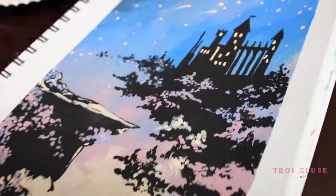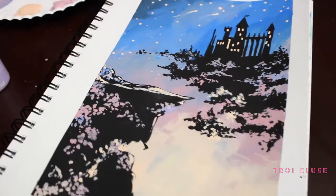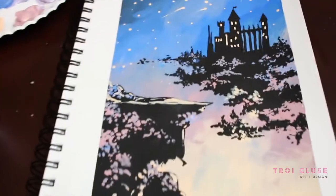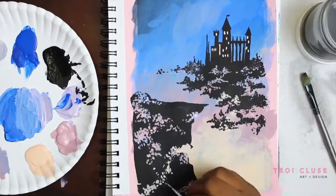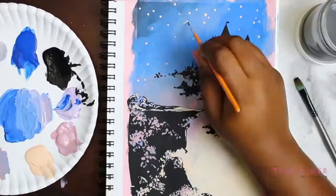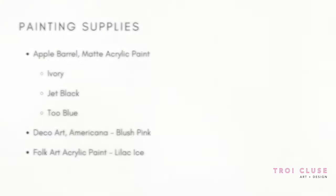What's up, you guys? It's Troy, and welcome back to my channel. Today I've got a very easy and fun painting for you guys called Castle in the Sky. This painting tutorial is in partnership with the Bulk Springs Library, so if you received a painting kit from the library, please make sure to check out the description box below on how to mix your colors. I'm going to guide you guys step by step, so grab your supplies, a comfy spot to paint, and let's get started.